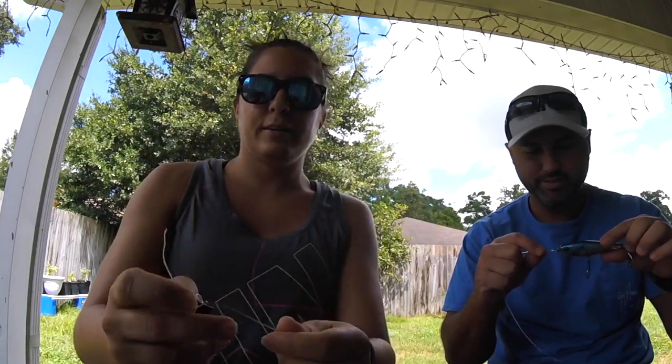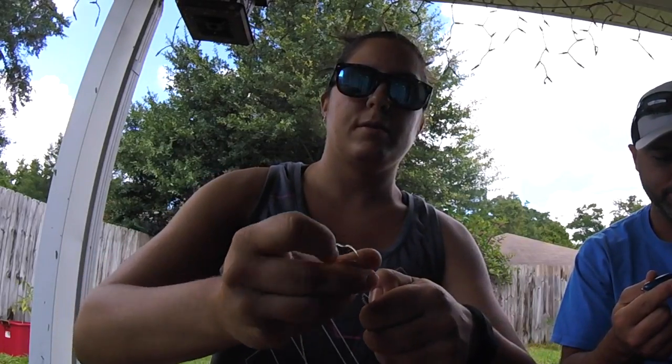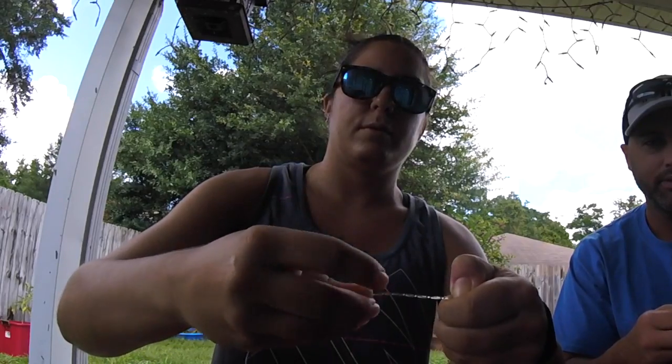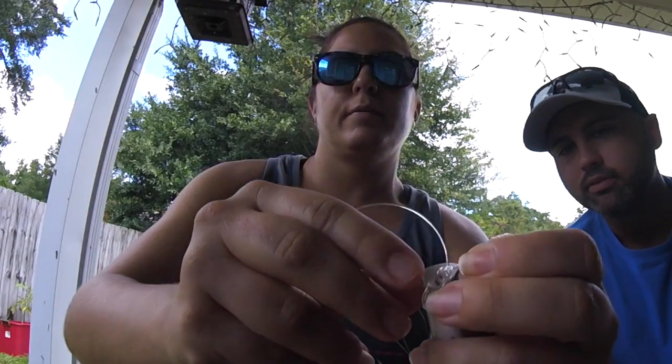Alright Samantha, show us how it's done. Through the eye hole — I'm not a professional yet. One, two, three, four, five. Alright, stick it right through there. Grab a hold of it.